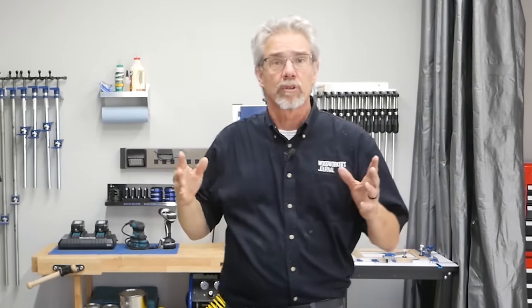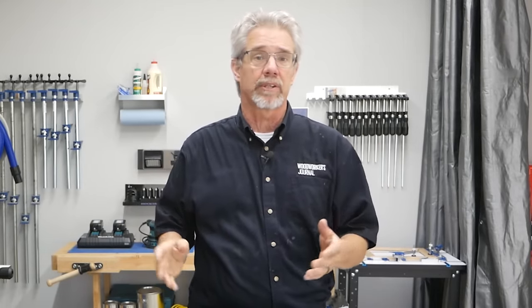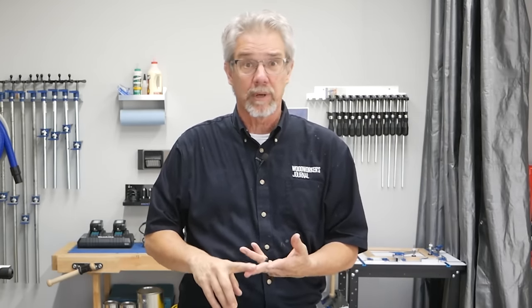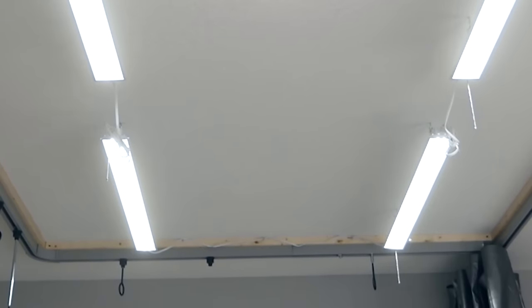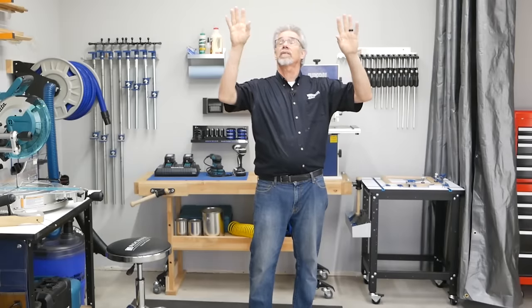You know what's the most overlooked aspect of almost any shop, regardless of the size? Lighting. Bright, even lighting makes your time in the shop safer, more efficient, and so much more pleasant. Here we've used four 5,000-lumen LED lights ganged together and it makes all the difference.